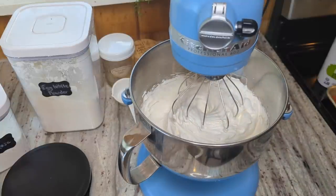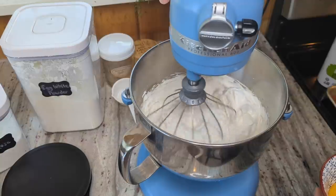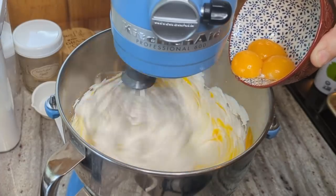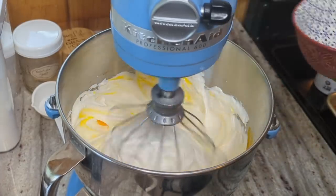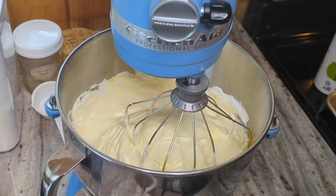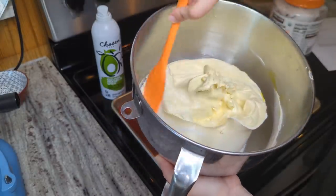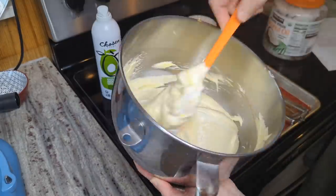That looks pretty stiff to me. I'm going to go ahead and add in the five egg yolks, turning my mixer on to medium speed. I'm going to give this beautiful yellow batter a quick stir with the spatula to get everything really mixed in.